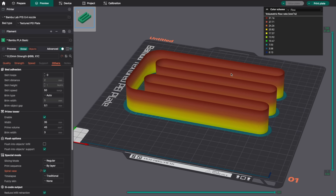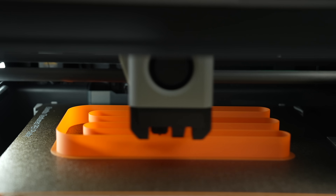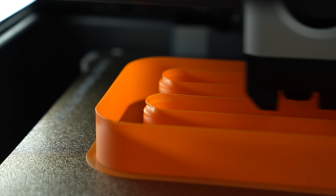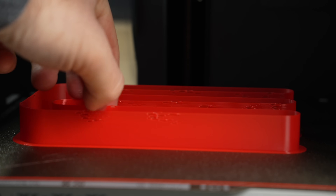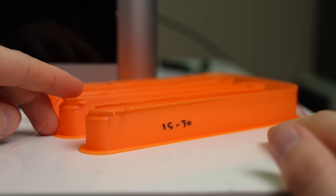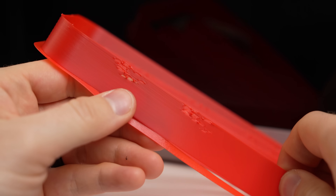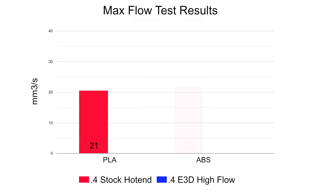I wasn't entirely sure what range should be tested, so I went with 15 to 30 cubic millimeters per second. I'm used to seeing gaps in the filament when the flow gets too high for the hotend, but with the PLA, it had sort of a weird inward curling instead. The ABS was much more in line with what I'm used to seeing, and as soon as the flow became too high, I started to see gaps in the walls. The first obvious signs of under-extrusion appeared at 22 cubic millimeters per second.